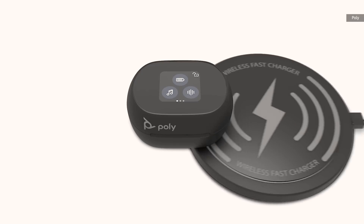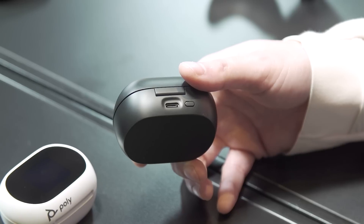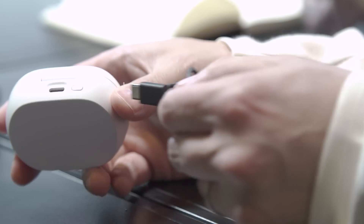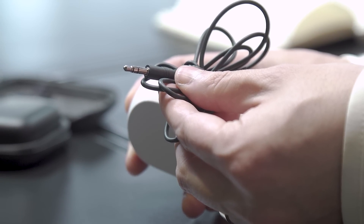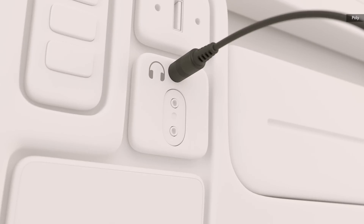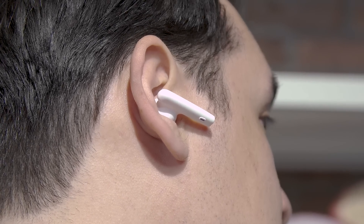My favorite little party trick is that the case supports both wireless Qi charging and wireless charging via USB-C. However, if you're on a plane where you need a traditional 3.5mm jack, Poly's buds come with a cord where you plug USB-C into the back and get a traditional 3.5mm jack in front — this turns the case into a wireless transmitter so you can watch movies on the plane without bringing a separate pair of wired headphones.